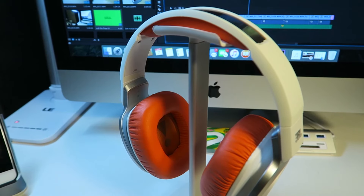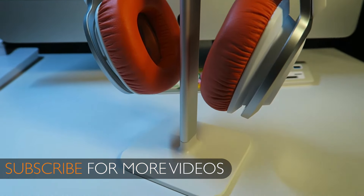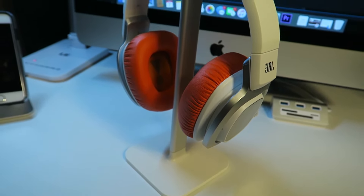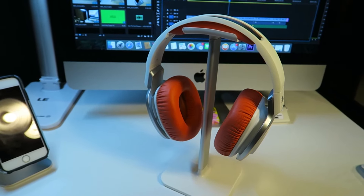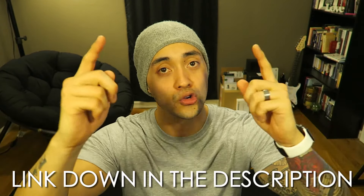So the reason why I got these is I came across a really, really good deal, actually right from the JBL site. They sent out a mailer, got them for about 30 bucks, just a little bit under. You can pick these up for about the same price range on a couple different sites online, and I'll throw a link down in the description below for you guys in case you're interested.